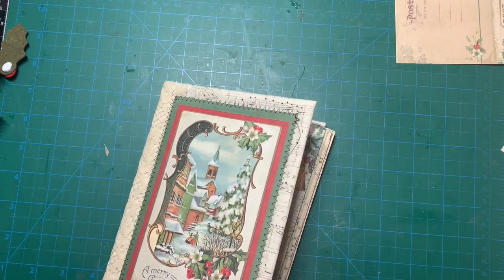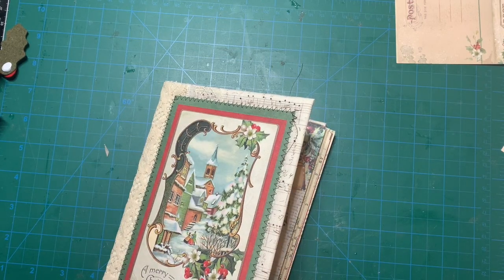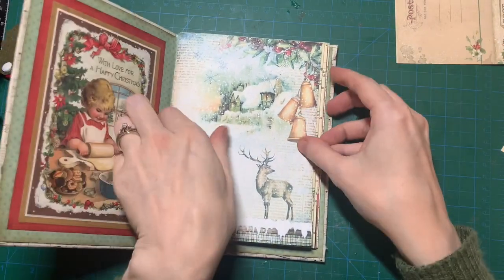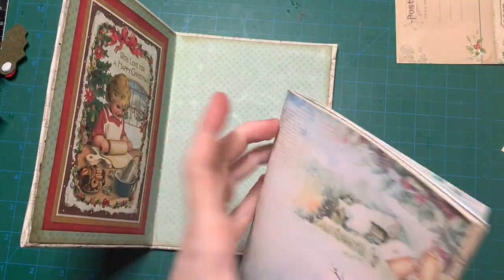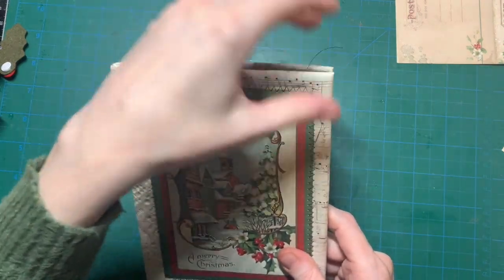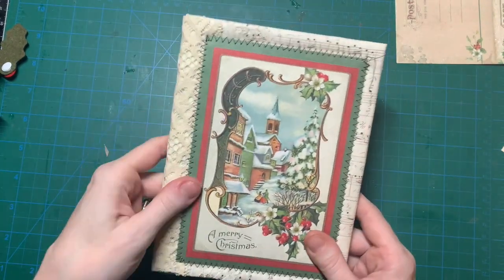I made this cover working on the floor because I don't have enough room on my desk. All my fabric is in a bin on the bottom shelf of my storage unit, so I would just cut and glue and sew on the floor.